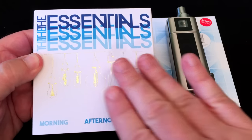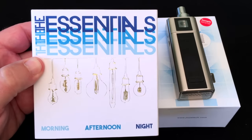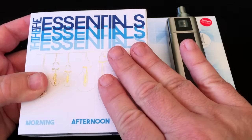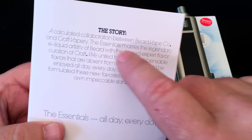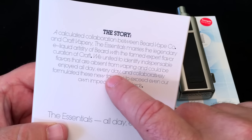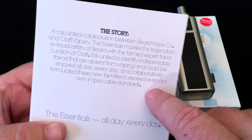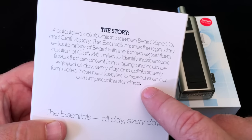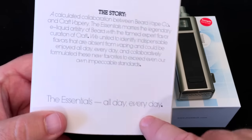This line is called The Essentials, and I really like the packaging because it's decidedly adult — it's not aiming at children or anything like that. This set was sent from Beard Vape Company, who makes this. Beard Vape Company and Craft Vapory teamed up to do this. They say they "united to identify indispensable flavors that are absent from vaping and could be enjoyed all day, every day, and collaboratively formulated these new favorites to exceed even our own impeccable standards." The Essentials — all day, every day.